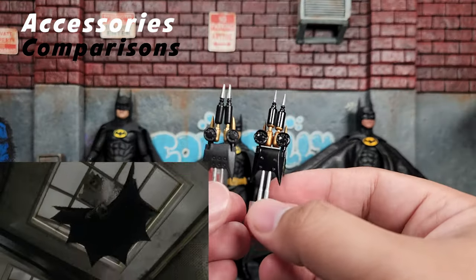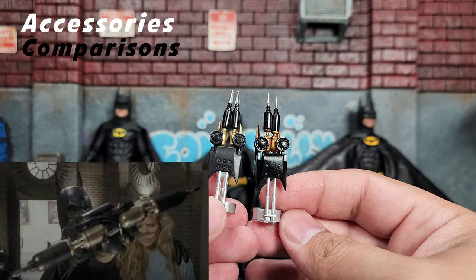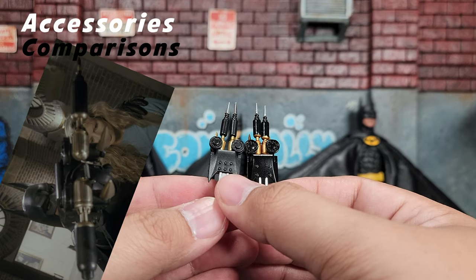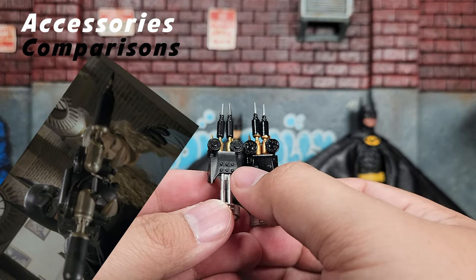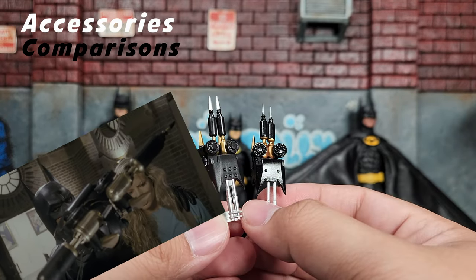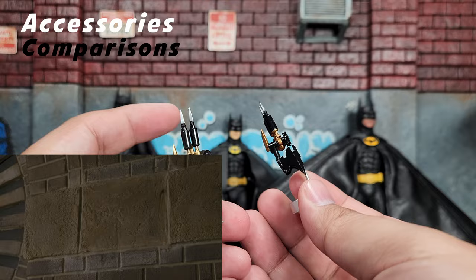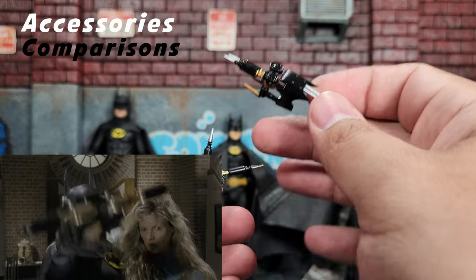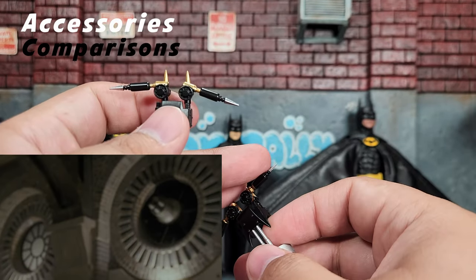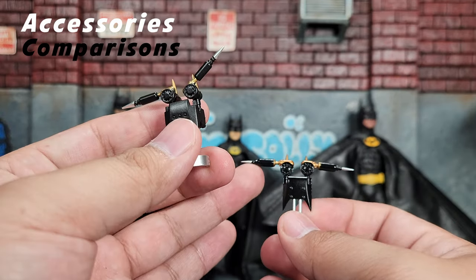Finally, I want to look at the larger grappling gun. On the left-hand side is the Figure Arts, on the right-hand side is the Mezco. Design-wise they look fairly close, with only some minor differences — on the Figure Arts we have six nubs or buttons, while on the Mezco we have just four. Otherwise they look pretty much exactly the same, which could be easy to get confused. On both of them the parts do move out as expected. The Figure Arts one is a little loose compared to the Mezco one — the Mezco one is pretty solid.